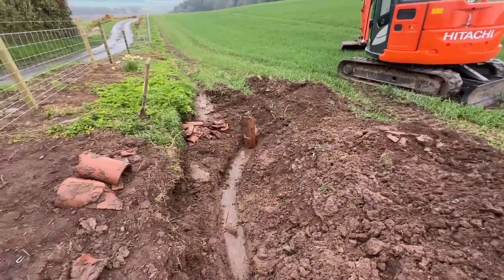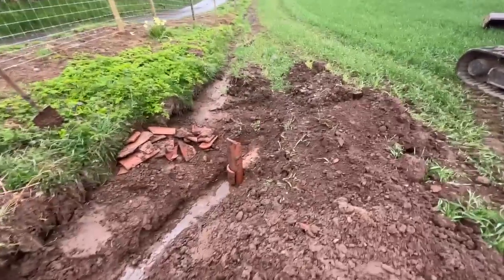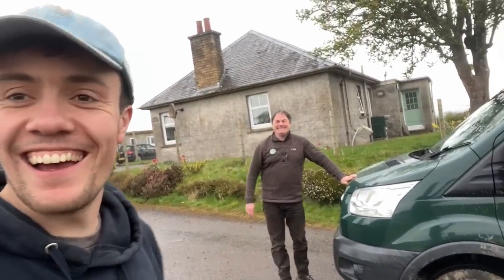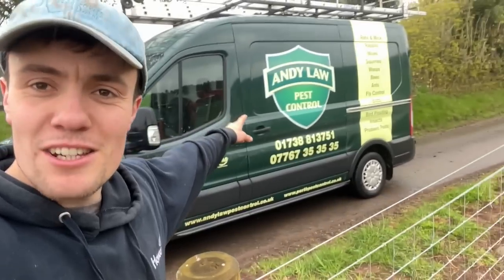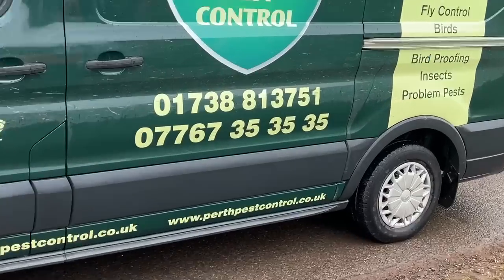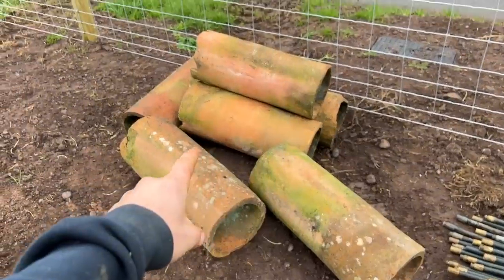We've got some tiles kicking about and we'll put them in there, get the drain moving again, and fill it back in. It feels quite low here — the tile is only really 12 inches under the surface at a push. Recently we've changed to Andy Law Pest Control — the boss man. We've been getting on great; rats and vermin are gone. If you're needing rat control in the east of Scotland, give him a call. We just moved to Andy Law about eight to ten months ago — so much better. We get bother at the hens especially with vermin and they've absolutely nailed them.